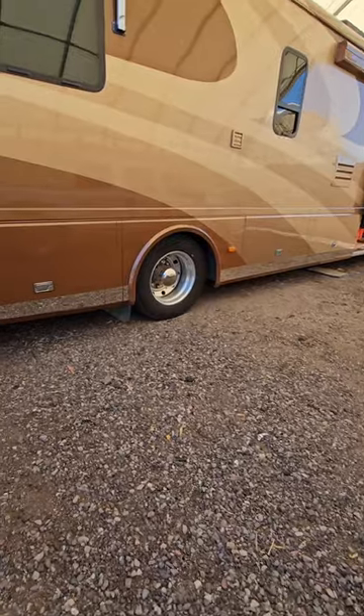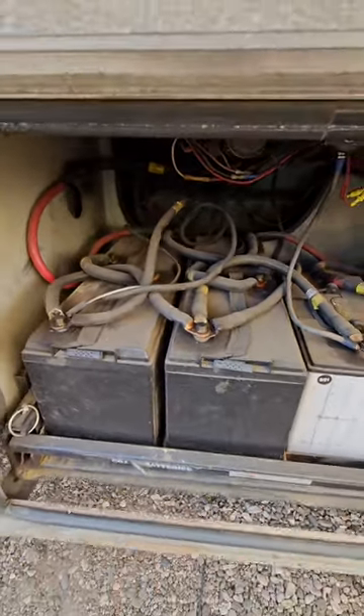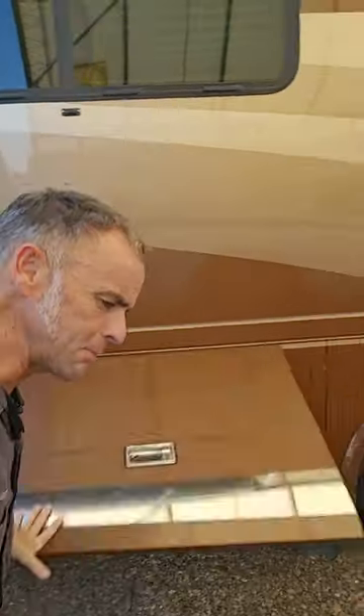Besides, with just under 1,000 watts of solar at that point, my next upgrade would probably be to change out from these four AGM 6-volt batteries to some pretty nice lithium iron phosphate batteries when I get there.